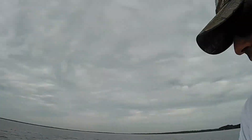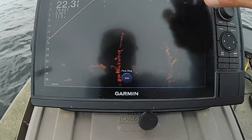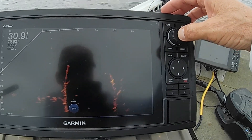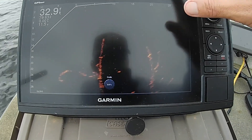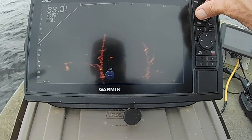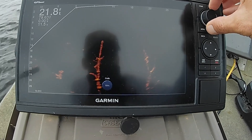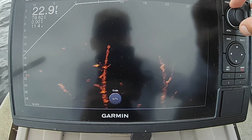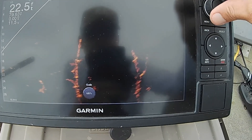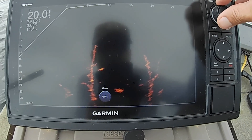Let me give you one more tip. On this unit, push the button and it goes to Gain. I've got the gain at 69%. You can fluctuate that — the more you turn it up, the brighter it gets but it starts bringing in interference. The less you turn it, the less noise. Around 67 to 69% seems to work best for me.